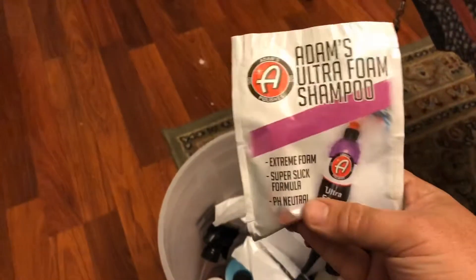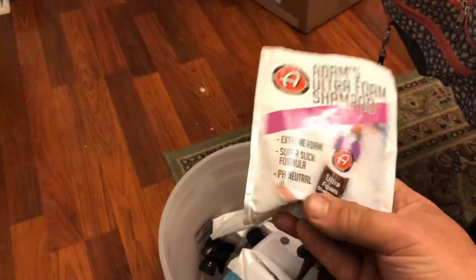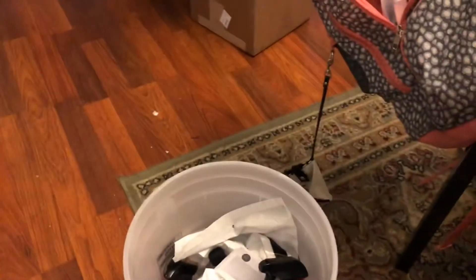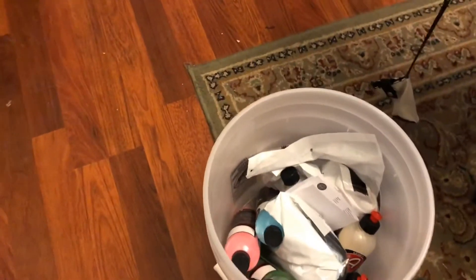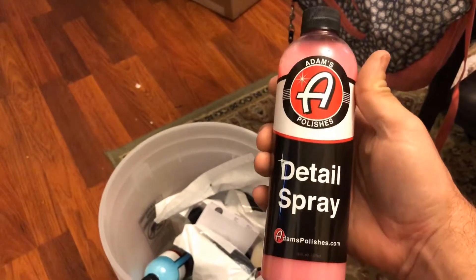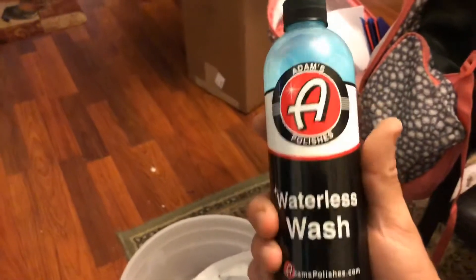They sent me a sample of this Adams ultra foam shampoo. I got so much of this stuff it's pitiful, but we'll start using it. We got some more spray nozzles. We got a bottle of detail spray — I've got about eight bottles of this stuff, I couldn't give that away if I tried. Waterless wash — I needed some waterless wash, I needed some of this.